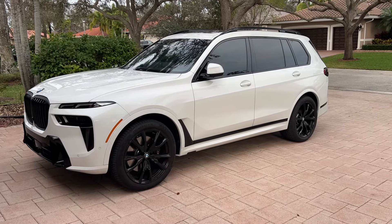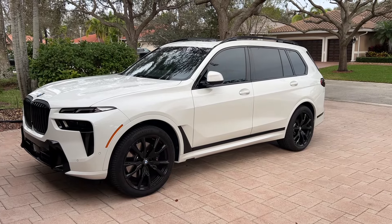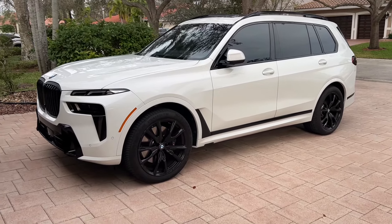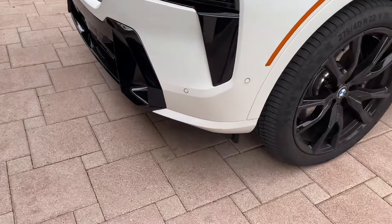This is my 2024 X7 — just got it a couple months ago. It's a pretty sweet car and everything is pretty much included, but I like to personalize it, so I'm adding a few small things. Right now we're going to add a front splitter up front and see how that turns out.